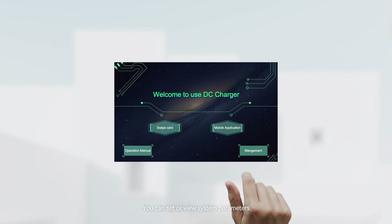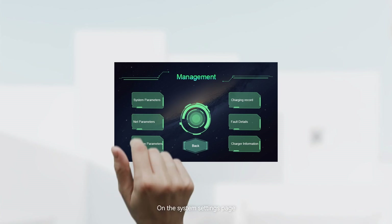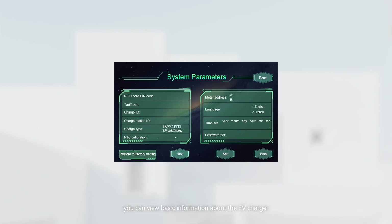You can set or view system parameters, network parameters, protection parameters, charging records, fault details, and charger information through the screen. On the system settings page, you can view basic information about the EV charger, reset the RFID pin code, change the activation authentication method, and set the meter address.